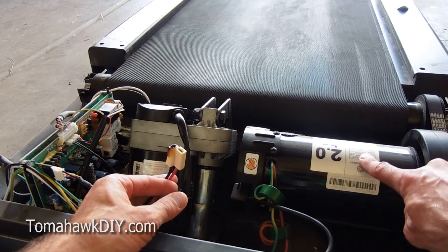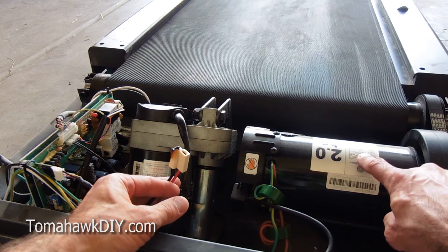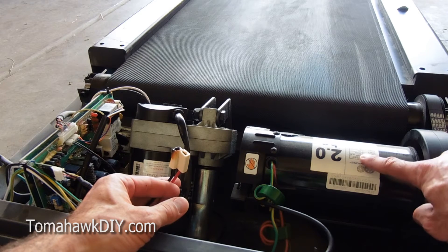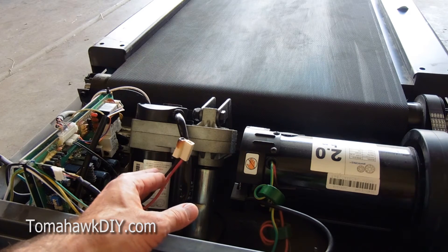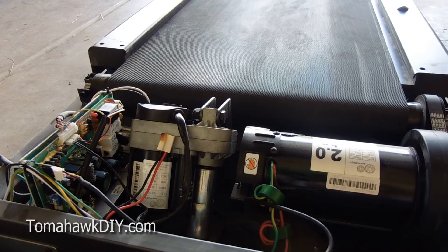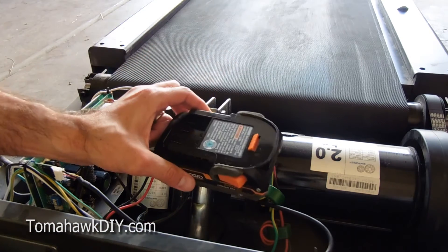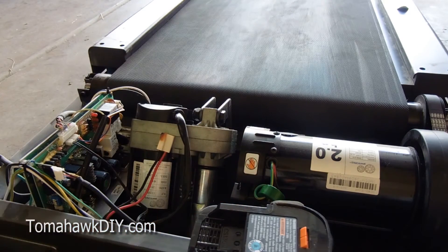Looking at the motor nameplate, I see it's 90 volts DC, and because it's DC, I know I can use a DC battery to test it. So let's take a look at one way to test this.